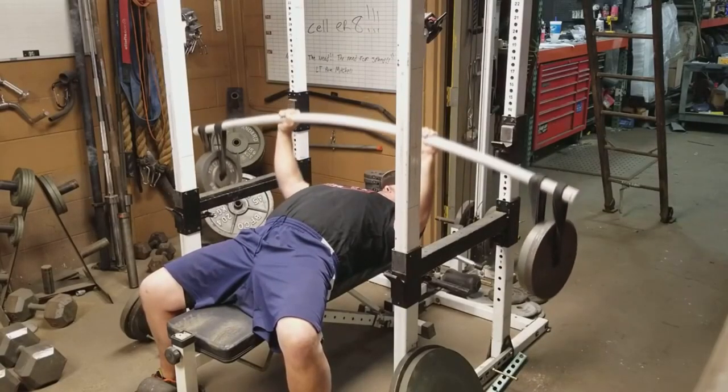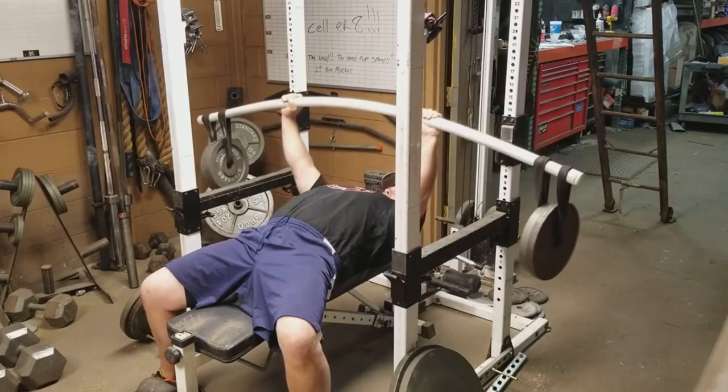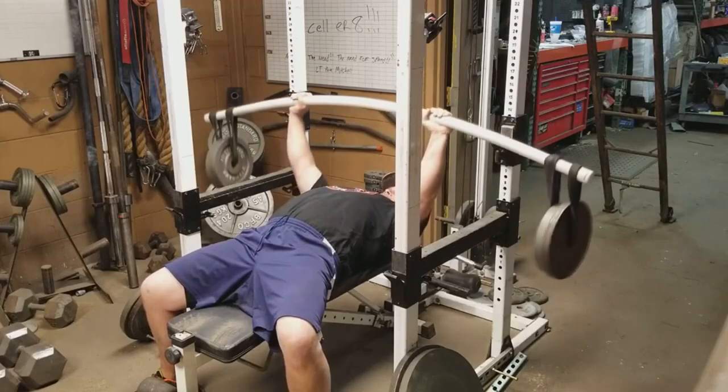Now one of the coolest pieces of equipment a home gym owner can have in their collection is an earthquake or bamboo bar. A bamboo bar is great for introducing instability training into your bench press programming because it forces all of your little stabilizer muscles to get stronger, which translates into a more rock solid and stable bench press position.